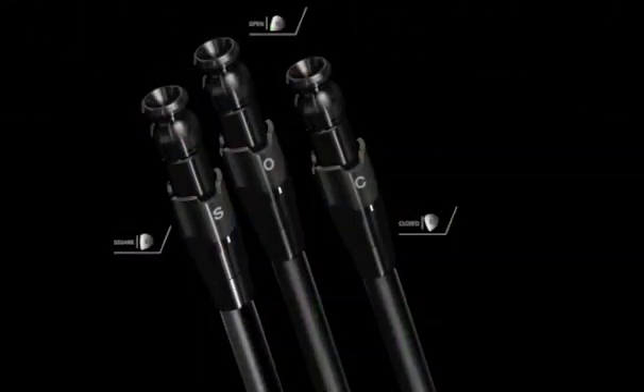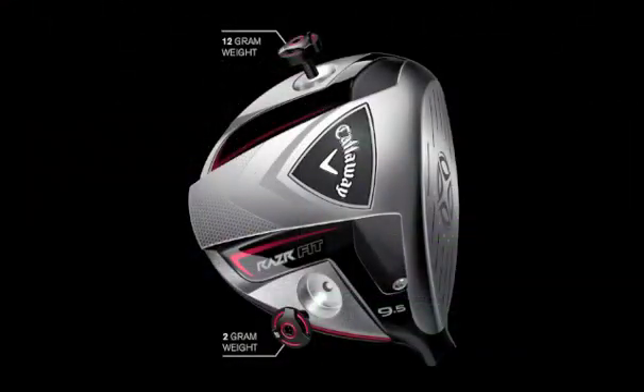We have a hosel adjustment that can change the face angle of the club, and we have two weight screws that can change the draw bias of the club. We're trying to make the most meaningful yet simple form of adjustability, and we want to do that in this golf club without compromising the performance of the golf club in any way. We want to make sure that it has all the performance that our previous drivers had without adjustability in them.